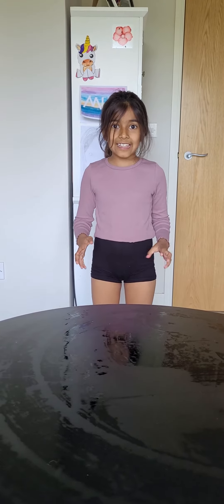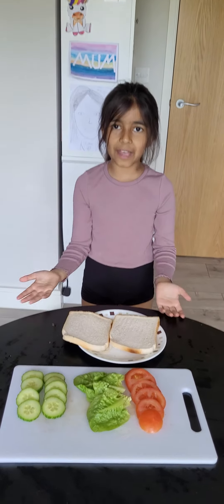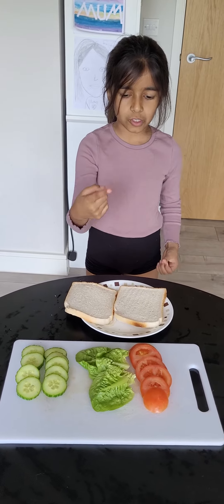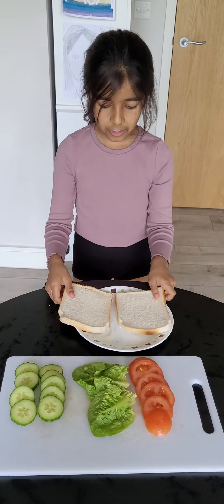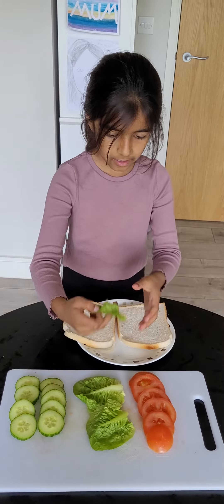So yeah, let's get started. Here are the ingredients to make the sandwich. What I do is I put the lettuce, cucumber, then tomatoes. So yeah, let's do it.